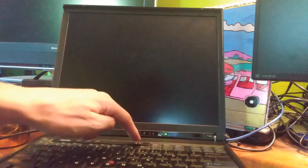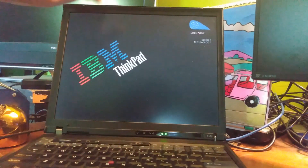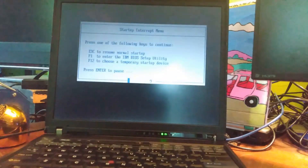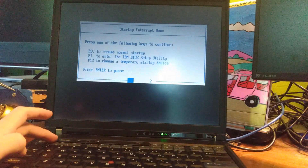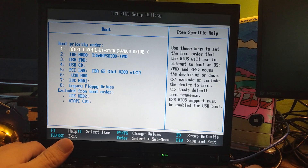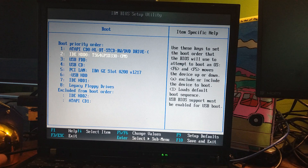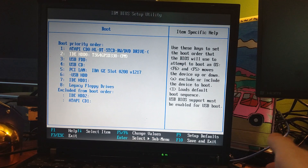Let's see if it POSTs. All right, we got POST. Let's see if it reads our SSD. Okay, and it reads our 64 GB Transcend SSD. Everything is looking pretty good.